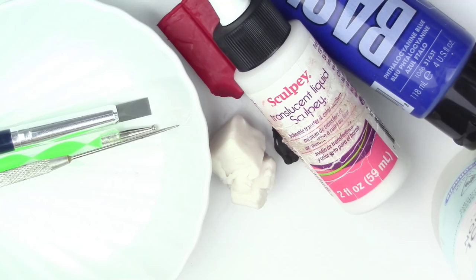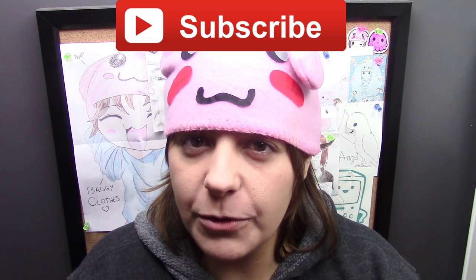For those of you new to my channel, don't forget to subscribe — there are plenty of geeky tutorials to keep you entertained. Equally, if you like this project, don't forget to leave a like and share.